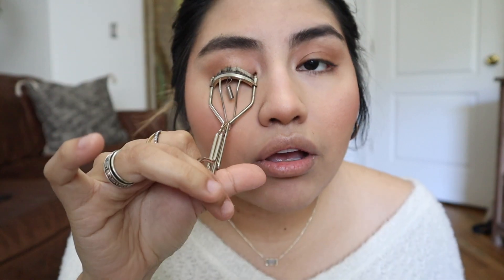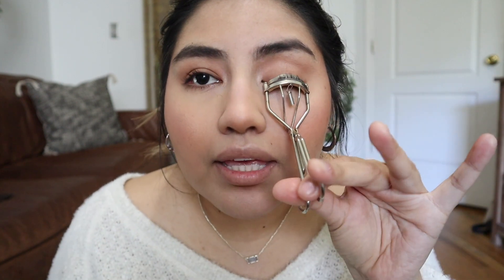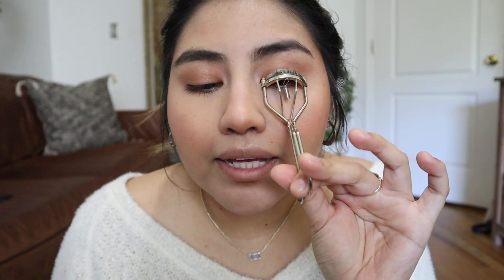I like to curl my lashes but I don't put mascara on for these looks. My lashes kind of go down anyway, so I like making them a little curlier. Lately I've felt it looks more natural when I don't wear mascara — you can tell when you're wearing mascara, and the whole point of this look is to be as natural as possible and glowy. That's all I do for my eyelashes.